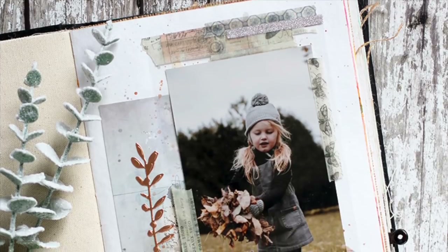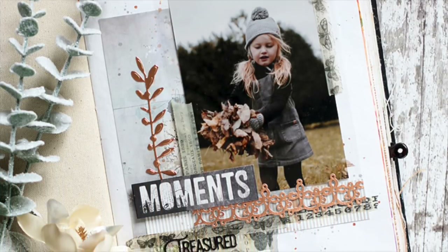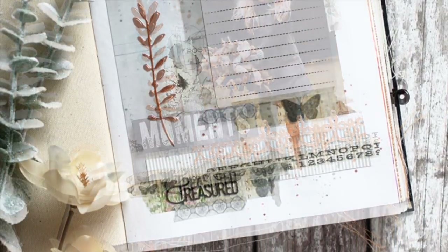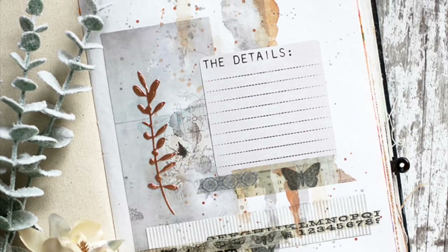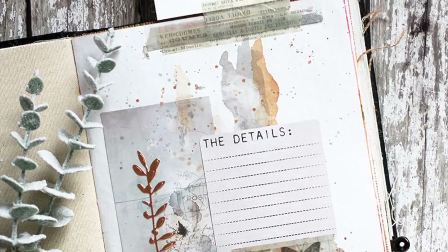The elements of this page really brought out what the picture means — picking up leaves and being outdoors — and I'm sure this page will bring a smile to my face whenever I flip through my journal. I hope you like the idea of adding a flip page and using a photograph as your inspiration, and as always thanks so much for watching.